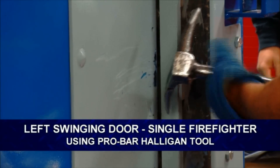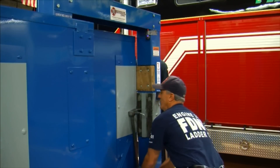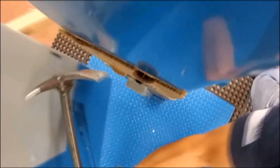We've got a door with a metal jam. Door swings to the left. I'm going to gap it. Points up — I'm going opposite the point. I'll try and clear it so I don't involve a second firefighter. Get it to there. Pop it.